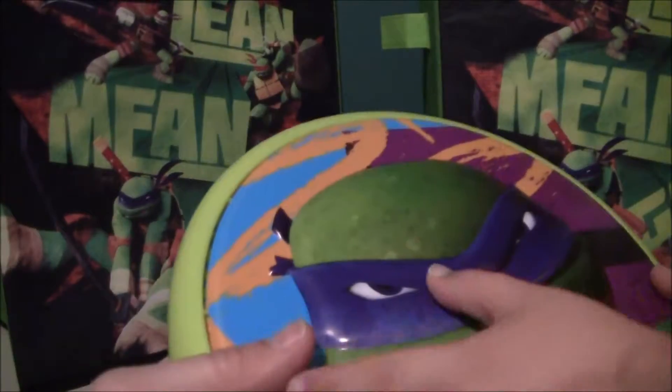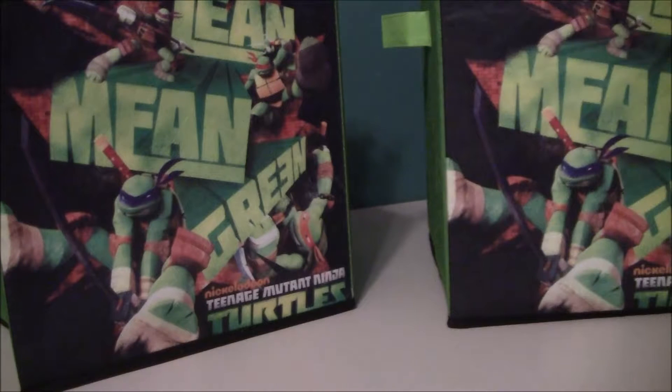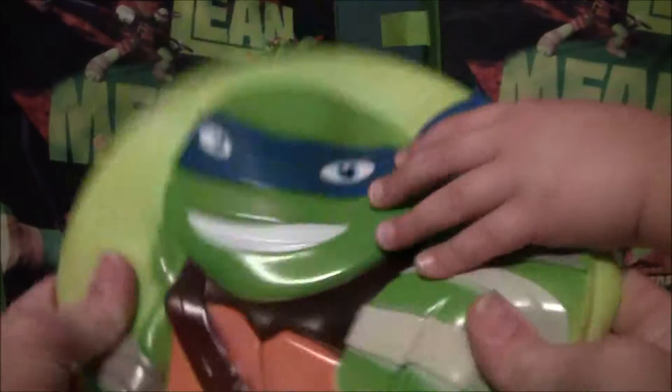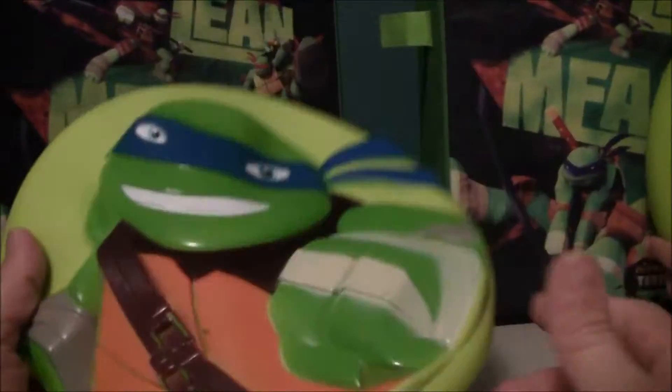That's nice. Is this like three dimensional? Yeah, you just throw it and it comes right back to you. Does it come back? I think it comes back if it's a boomerang. This isn't a boomerang — this is a Frisbee. And this one's cool, it's like more flexible and it's also three dimensional.